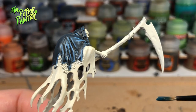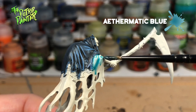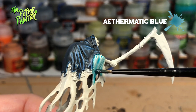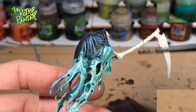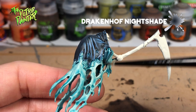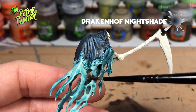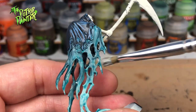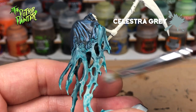What I believe to be the rope will be coated with Athermatic Blue. This is a great contrast paint for those spooky spooks. Now I will use the wash Drakenhof Nightshade just on the upper part of the model and try to blend it with the underlining layer. Now I can give the rope a dry brush of Celestra Grey to add some easy highlights.